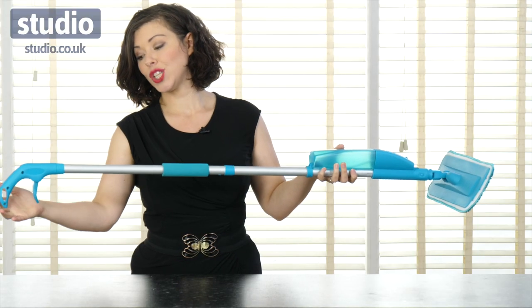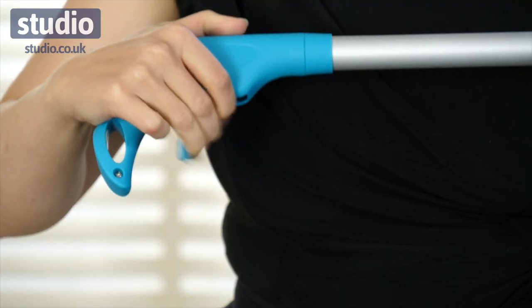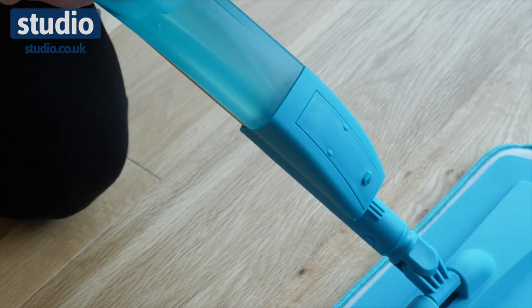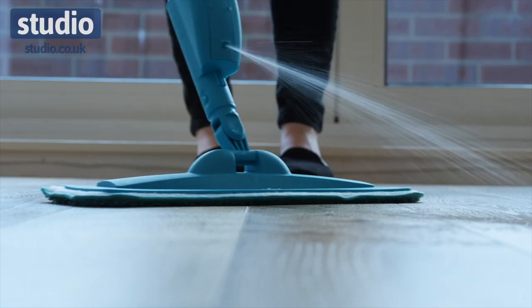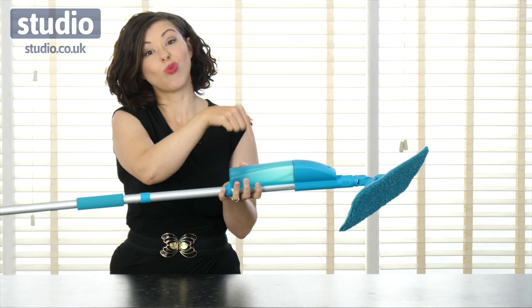On this side you have the trigger, so all you need to do is press this while you're cleaning and the liquid will go from the tank through the little nozzle there, and that will then spray in front of the mop head so you can clean your floor. You don't have to drag that bucket around with you — it's right there.